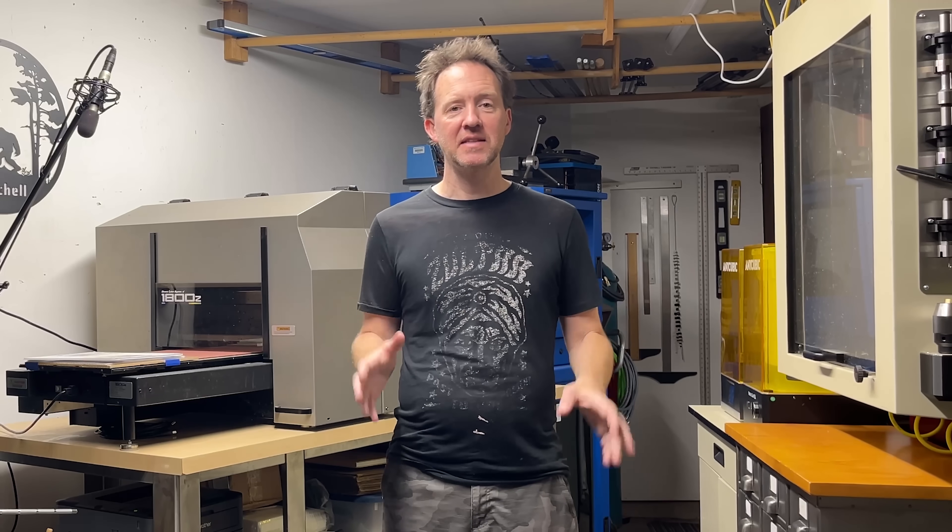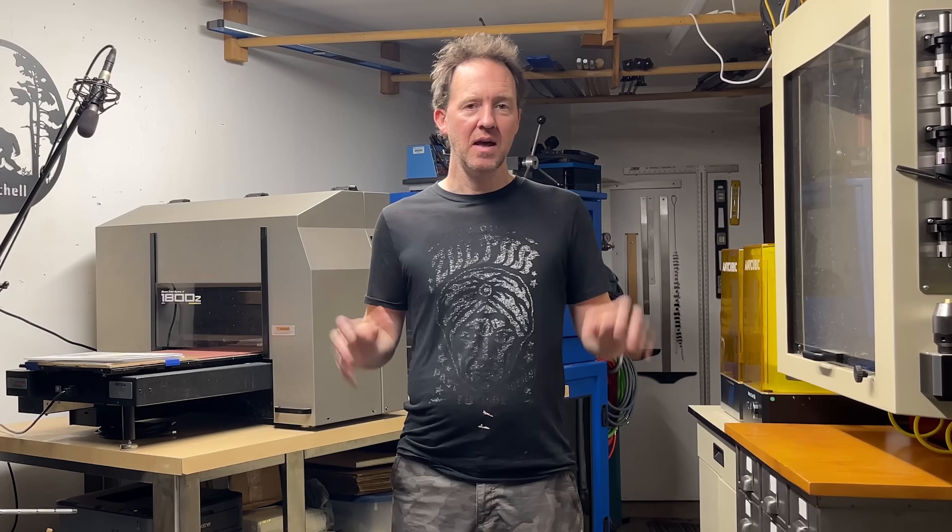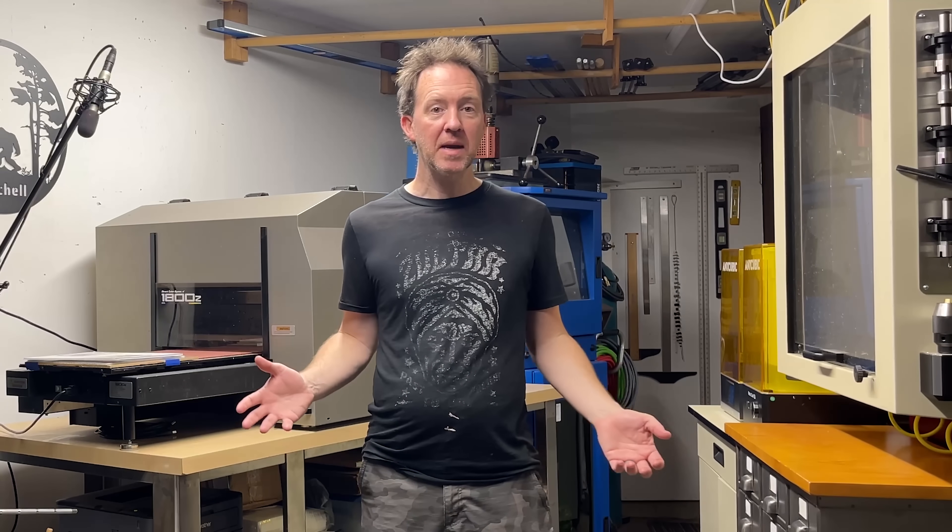Sorry for the wait. I had a couple of shipping delays that really put me behind schedule, but I've been making progress, so let me get you caught up to speed. Let's go!